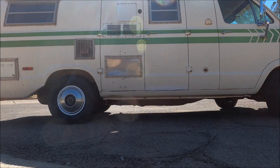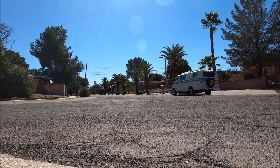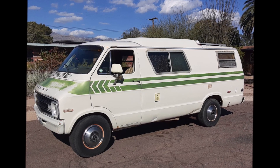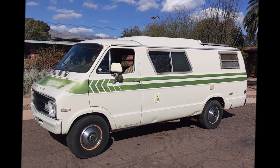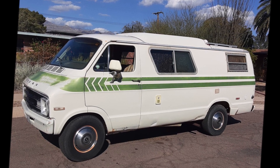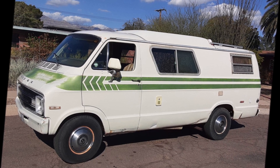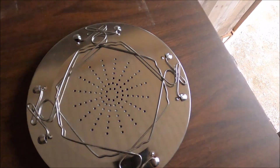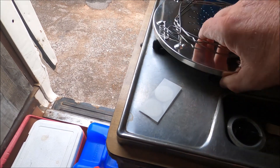Alright everybody, that's all we've got time for today, but I want to thank you all for watching. Don't forget to like and subscribe and we'll see you on the next one. Oh yeah, also got a toaster — toaster goes right on there, look at that, woohoo!